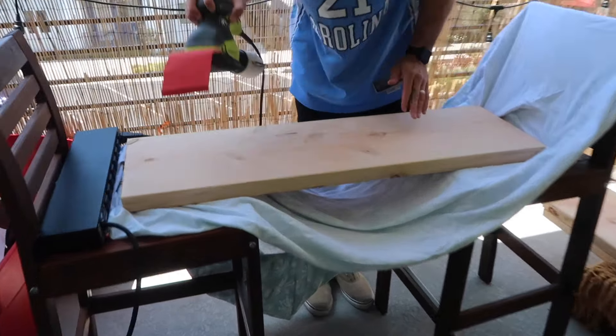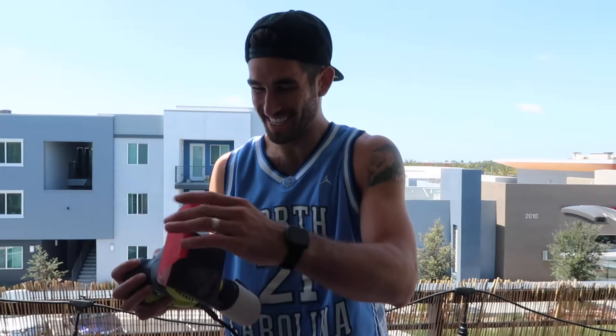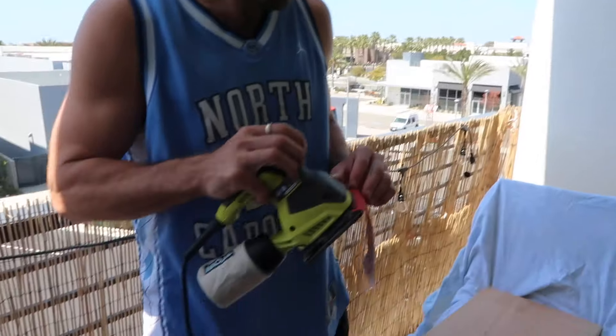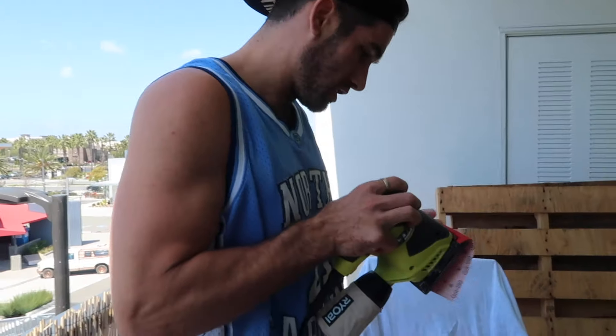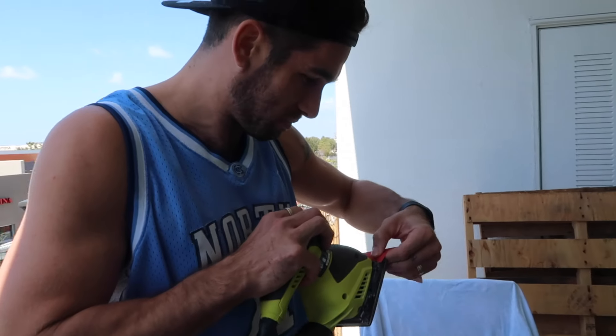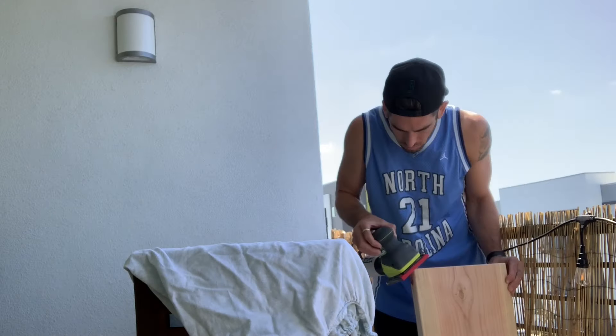Equipment that we already had included an electric screwdriver, a sander, and a couple of other screws. So we didn't need to buy anything else like that. Well, that didn't work — there's always room for improvement.